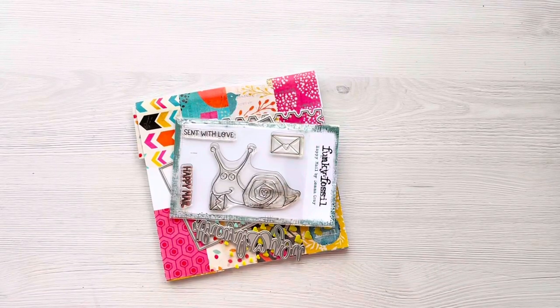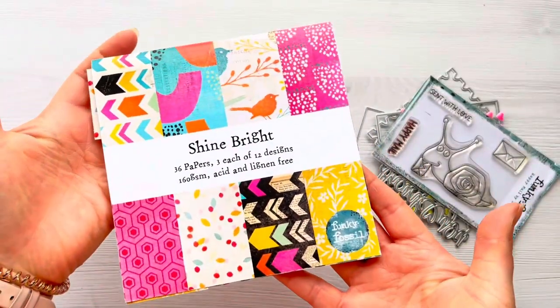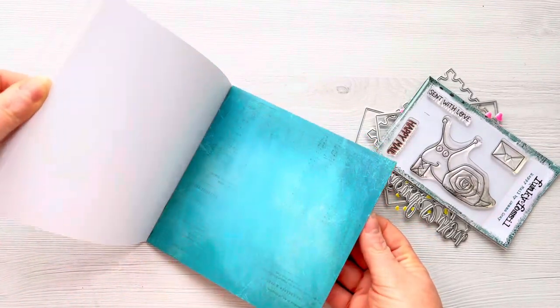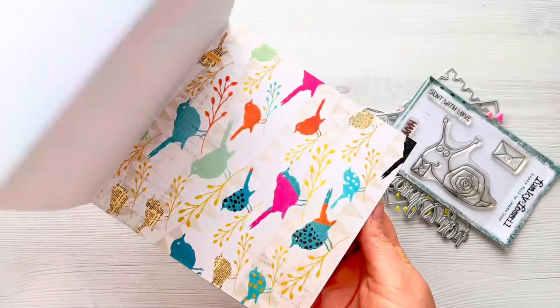Hi everyone, thank you so much for joining me today. In today's video I'm going to be trying to use up some more patterned paper. I've got a few products from Funky Fossil Designs, including this gorgeous paper pad called Shine Bright, and I've barely used it. I absolutely love it so I really want to try and start using my patterned paper rather than hoarding it.